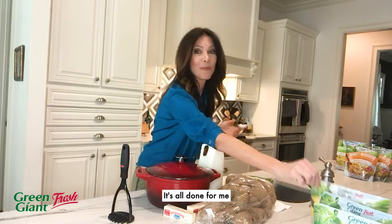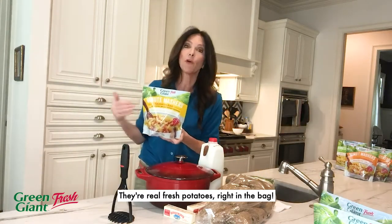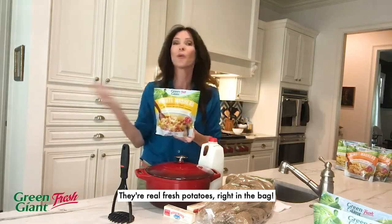And now I don't need to. It's all done for me with the new Minute Mashers from Green Giant Fresh. They're real fresh potatoes right in the bag.